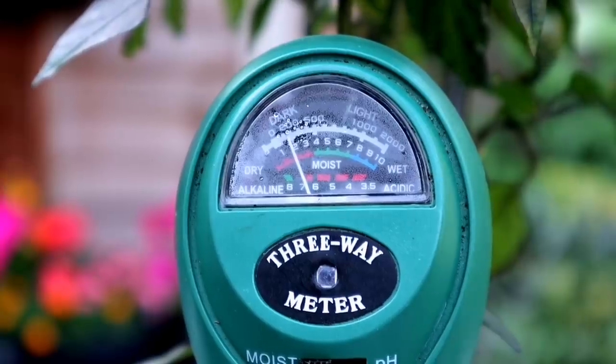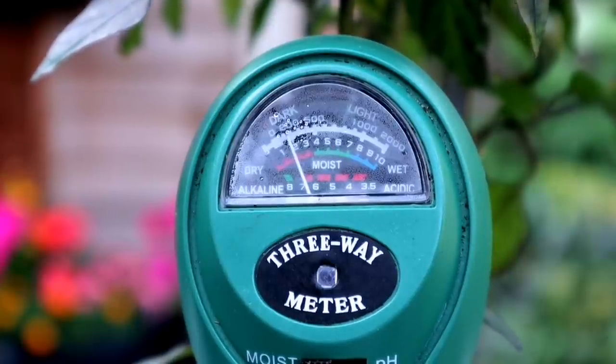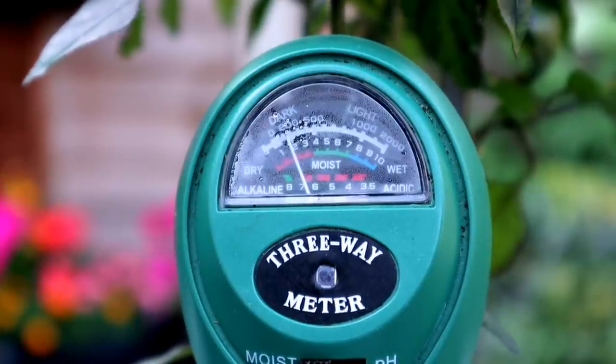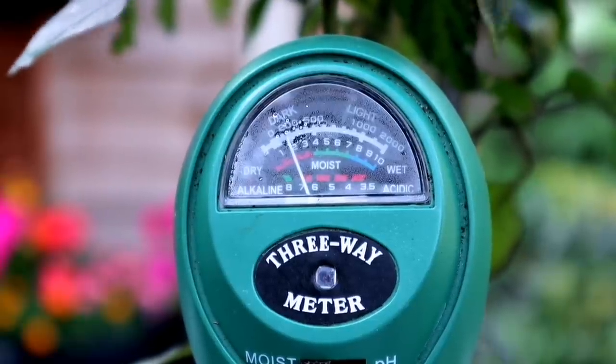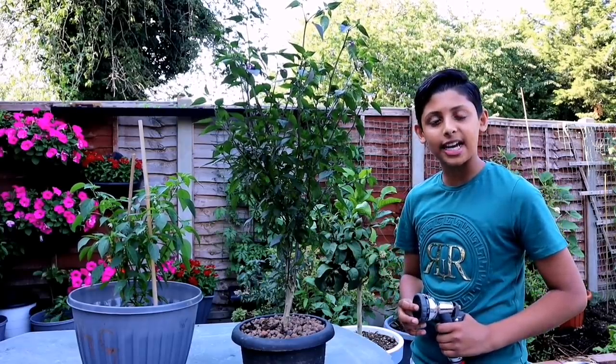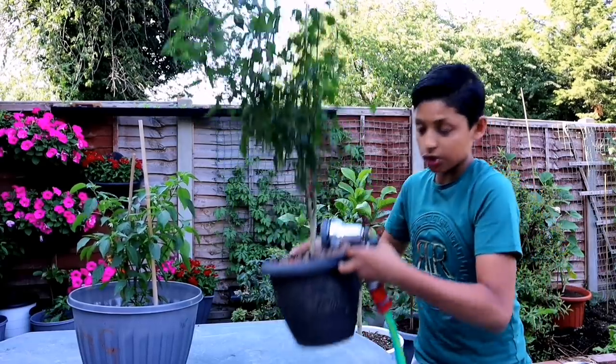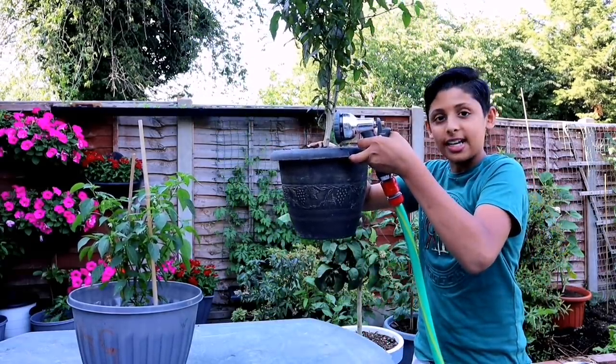The needle is pointing at the red section — that means the soil is really dry; we need to add some water to this plant. It's best not to water your plant every day. You want to water your plant about an inch until you see water dripping out of the bottom of the container.